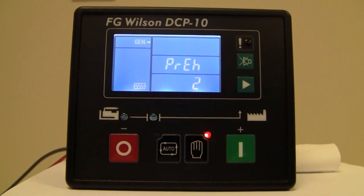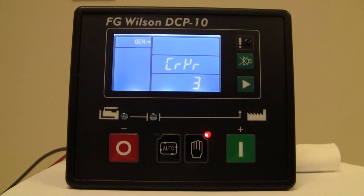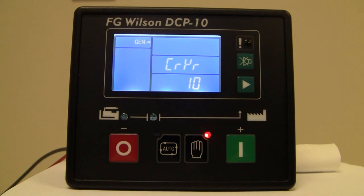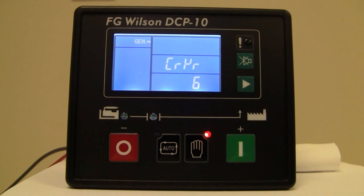It's going through its preheat, and now it's going through its first crank cycle, which it will hold for ten seconds. Now it will start its second crank attempt. The icon you see here is letting you know that it's attempting to start and has not been able to — so now it's counting down on its second crank attempt.